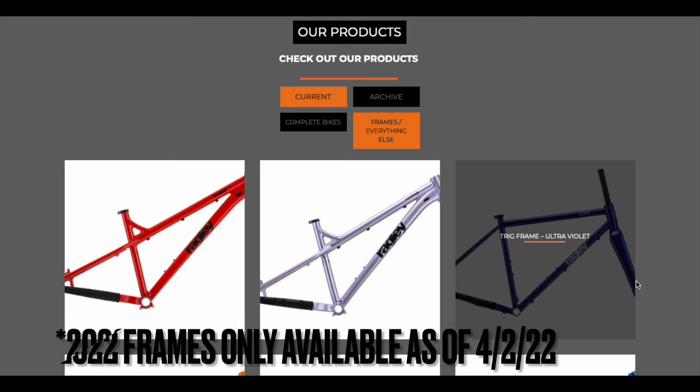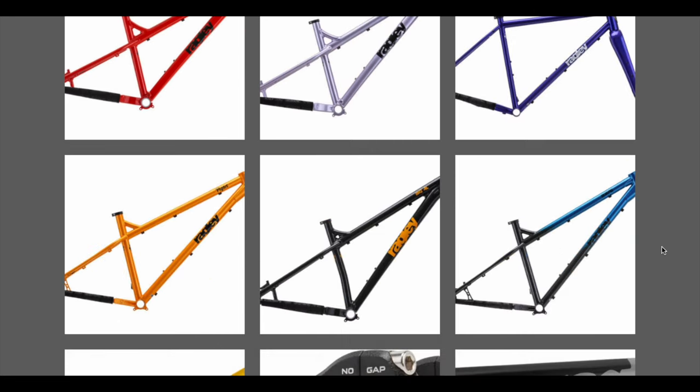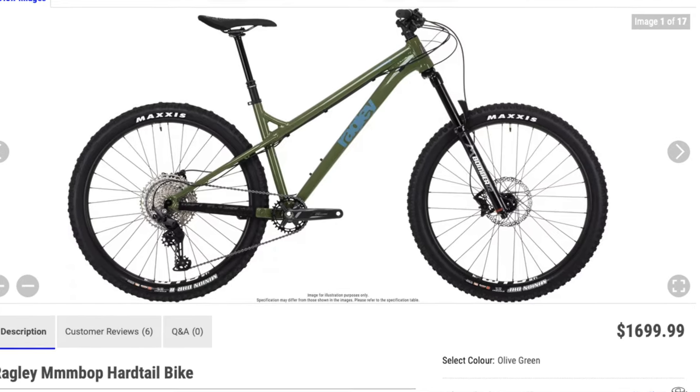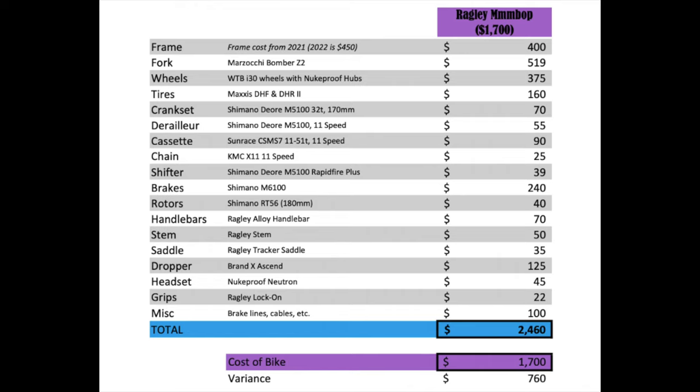At the time of this recording, the complete build and price for the 2022 Ragley Mbop had not been revealed. So for this analysis I'm going to use the price of the 2021 build, which was $1,700 USD, but I fully expect a price increase for the 2022 when it is available. When you sum all the costs of the parts on the stock complete bike if purchased separately, it's almost $2,500. That means you save around $760 buying the bike whole as opposed to buying all the parts individually and building it yourself.